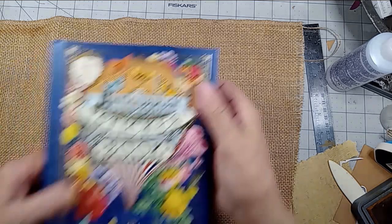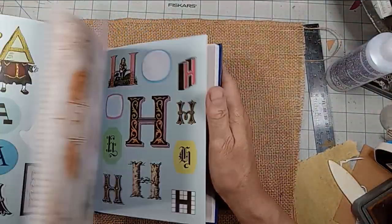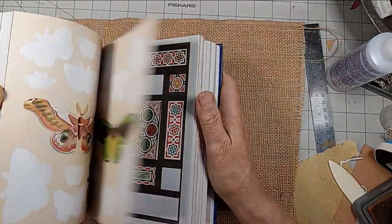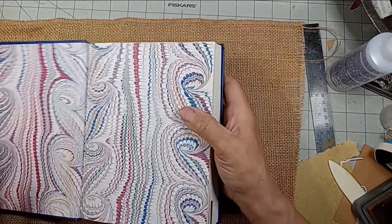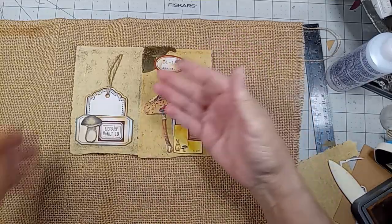Antiquarian sticker book — I wish I would have never bought it, but I have managed to get a few things out of it. I found some mushrooms in here. I literally have no mushrooms. I went through magazines, you name it. Any that I ever had from Tim Holtz are gone.